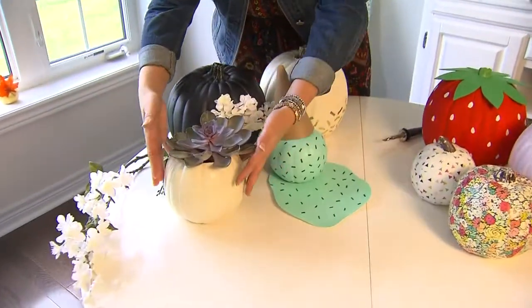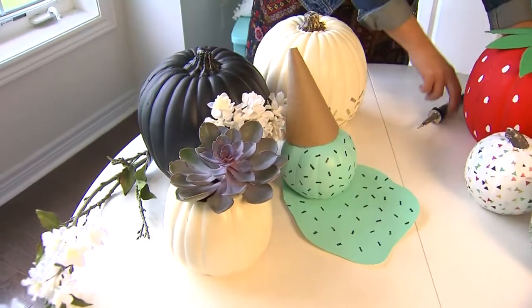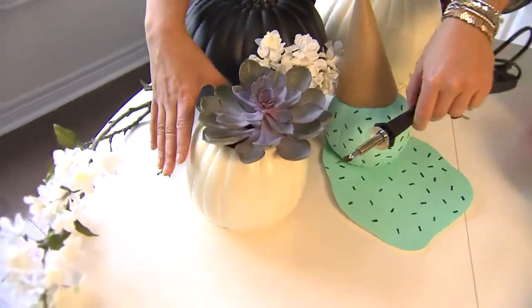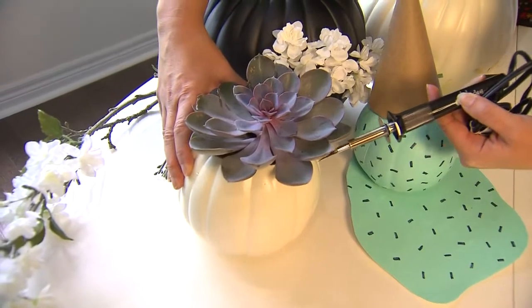These are all made using fake pumpkins that you can pick up at a craft store. For this one, we just tucked a succulent inside. To make that opening in the top, a really handy tool is this hot knife right here — it just slides right through the plastic really easily.